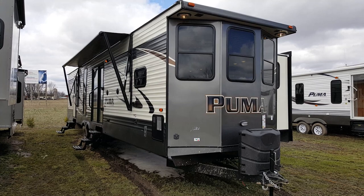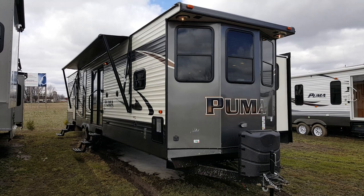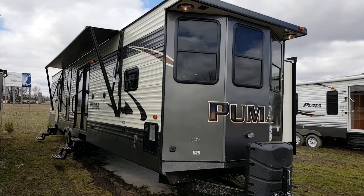Hey everyone, it's Jonathan Allum here at Campit RV in Stratford. Here to show you the 2017 Puma 39BHT. It's a 39-foot 2-bedroom park model made by Palomino RV. It's got a front kitchen, a rear king bedroom, and 3 power slide-outs.